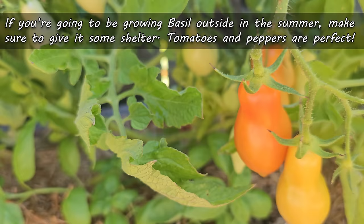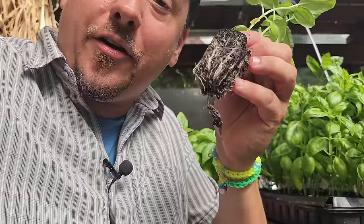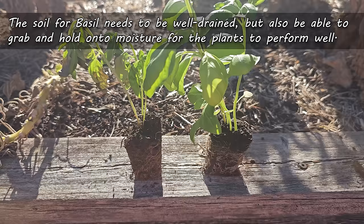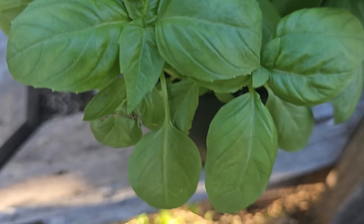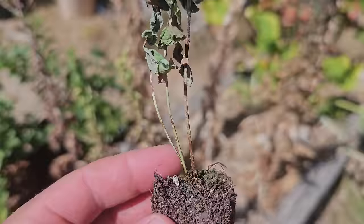If you're going to be growing basil outside, plant it amongst other plants to give it some shelter and shade. In fact, the number one companion plants to grow with basil are tomatoes and peppers. For soil, I know it sounds contradictory, but the roots of a basil plant are highly sensitive to both drought as well as drowning, so the soil needs to be well drained but also able to absorb and hold on to moisture. The large leaves of a basil plant get super thirsty and need to replenish water in their cells to respire and photosynthesize properly.